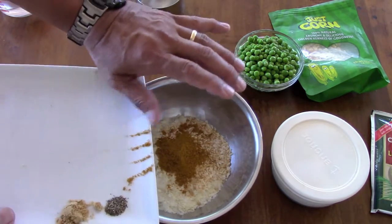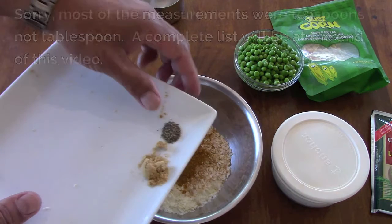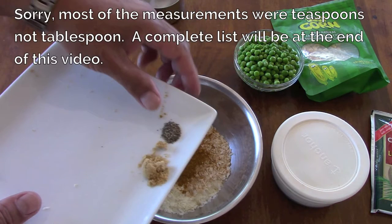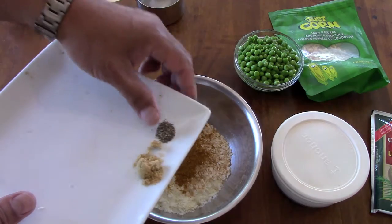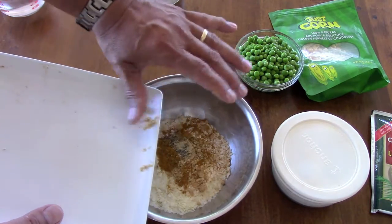Pepper, quarter tablespoon, and instead of salt, I'm using chicken bouillon, which is a half tablespoon.